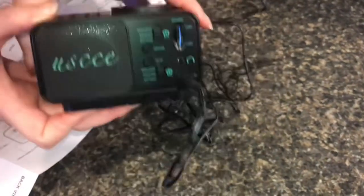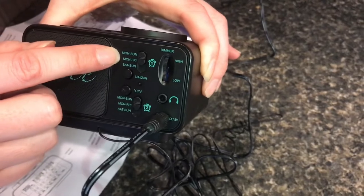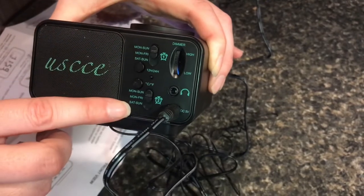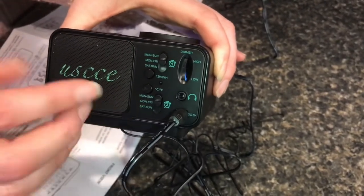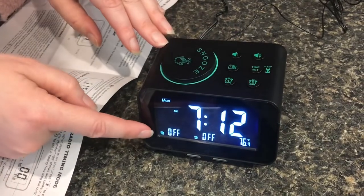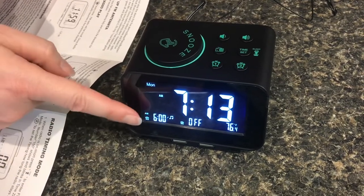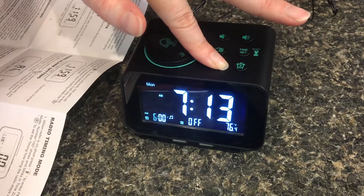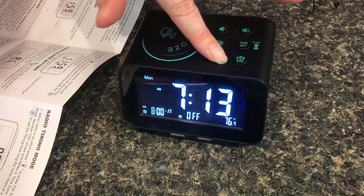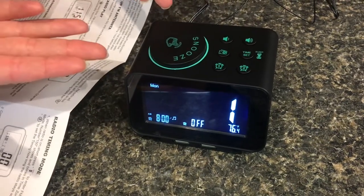There are other options that are kind of cool too. It's pretty slick that you can have two different alarms — one for weekdays, Monday through Friday, and one for Saturday and Sunday only. We'll set alarm number one by clicking alarm one so it doesn't say off. Hold down three seconds on alarm one, change the hours and confirm with alarm one, then confirm the minutes. Now it's showing us an example of the alarm.